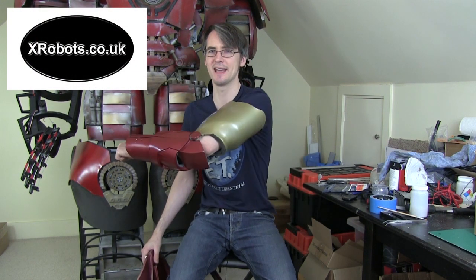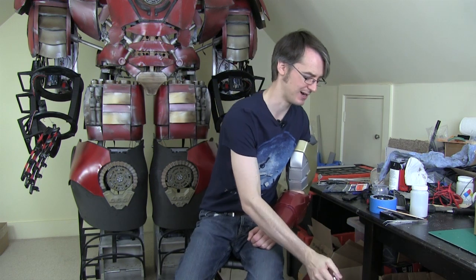Hello, it's James from xrobots.co.uk. Today, we're going to be talking about this and the back of my Iron Man suit, or topics related to them anyway.